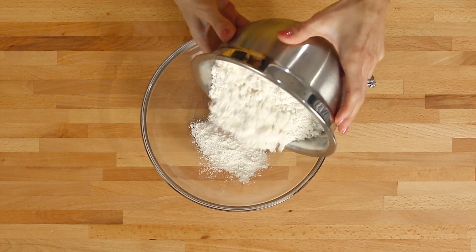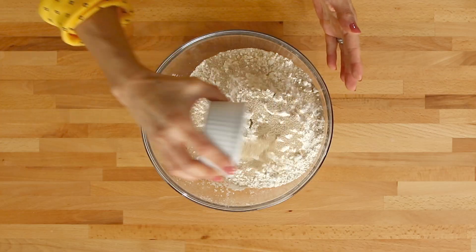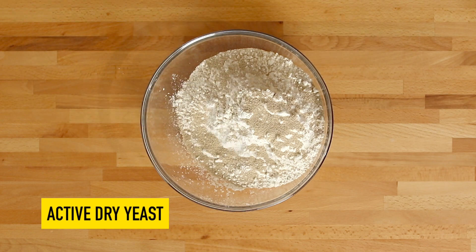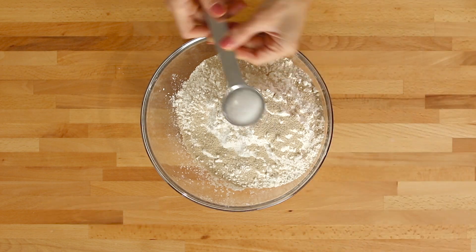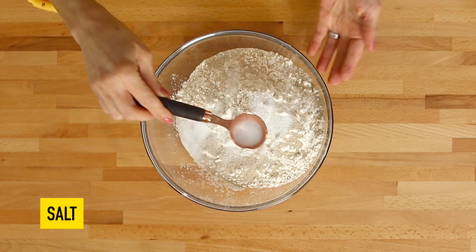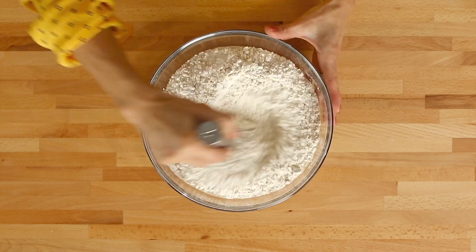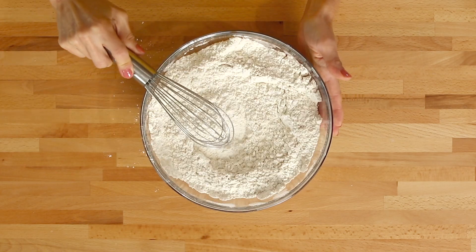First you'll want a nice large bowl. I've already pre-measured here about four cups of simple all-purpose flour, two packages of commercially available active dry yeast, a tablespoon of sugar, and a teaspoon of salt. Take your whisk and we're just going to whisk this dry mixture up until our dry ingredients are nicely combined.